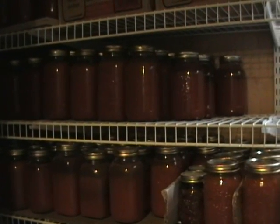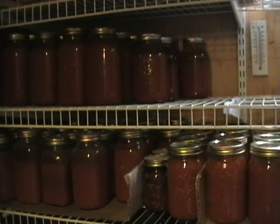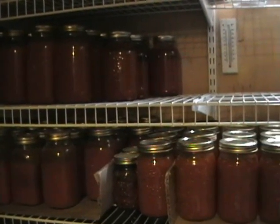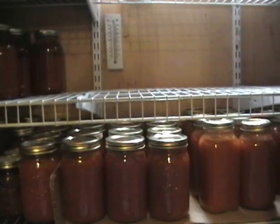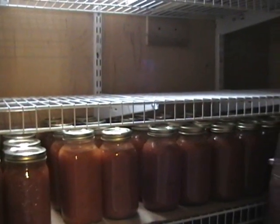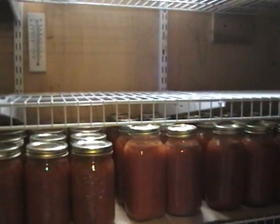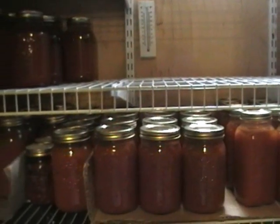Don't forget you can also make chicken cacciatore, veal parmesan, any tomato-based meal — with rice, with seafood. So basically this is it. Thank you for viewing my production on tomato sauce.